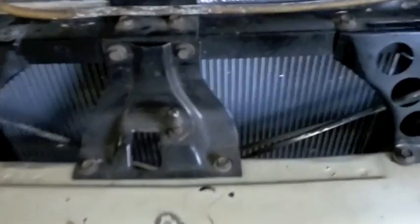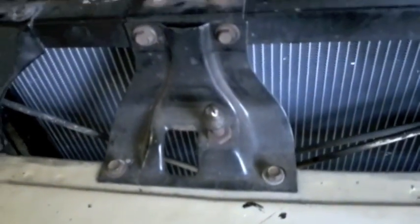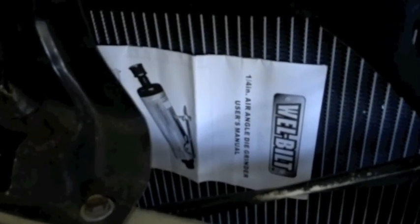The acid test for a fan shroud to see if it's pulling good air — take something like an owner's manual, stick it up against the fan, and it stays put. Bingo!